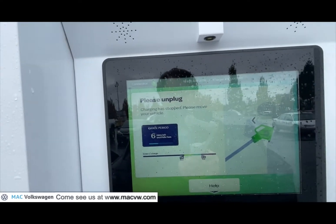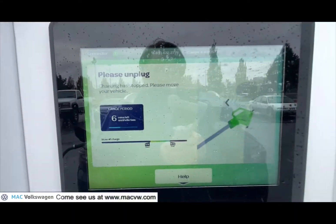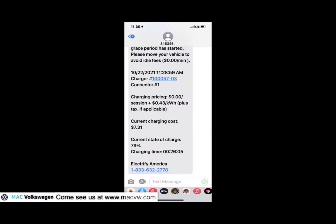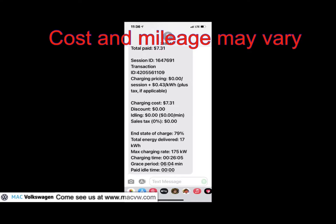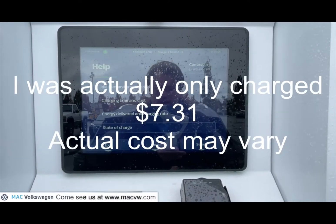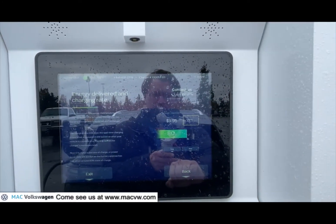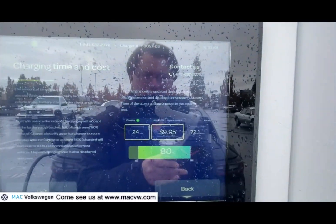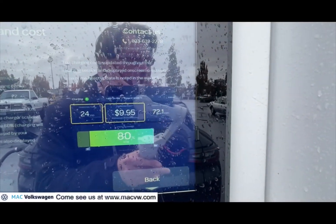So you've got this screen now. You can see I waited about four minutes. It shows us information here. It says 'please unplug — your grace period has started.' You can see from the text message I got. We're going to go ahead and disconnect the car. I did push the help button and you can see you've got these different things: state of charge, energy delivered, charging rate. It shows cost $9.95, 7.2 kilowatt hours, 80%. We went 24 minutes, $9.95, 80%, and 7.21 exit.